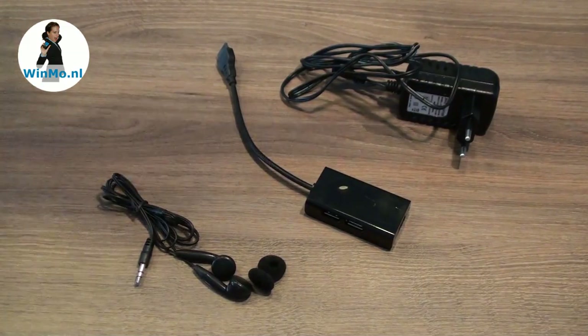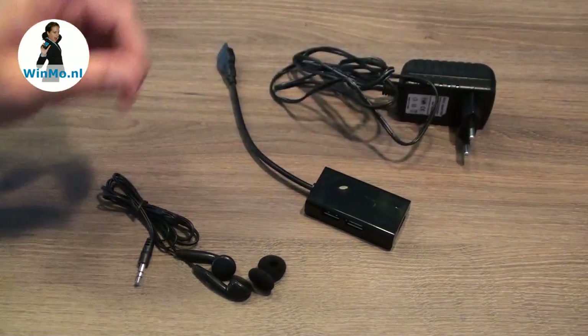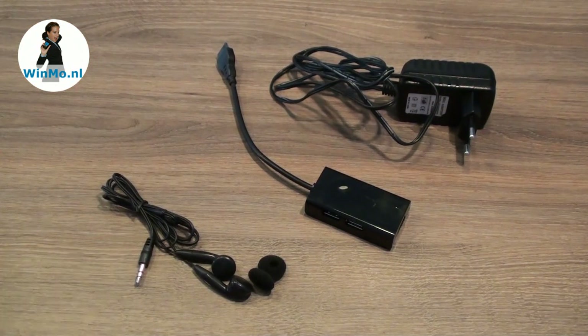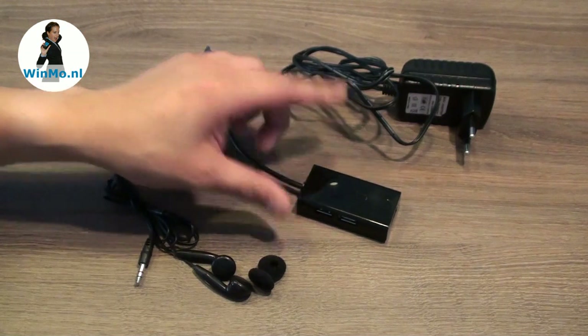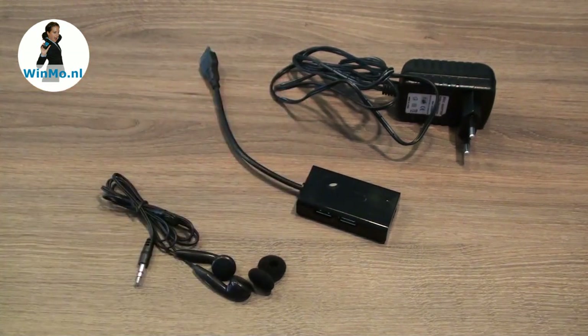The Jarvik TAB 310 comes with the charger, earphones, of course the manual and the quick installation guide, and a special port replicator. I'll be showing you more about this in a few.